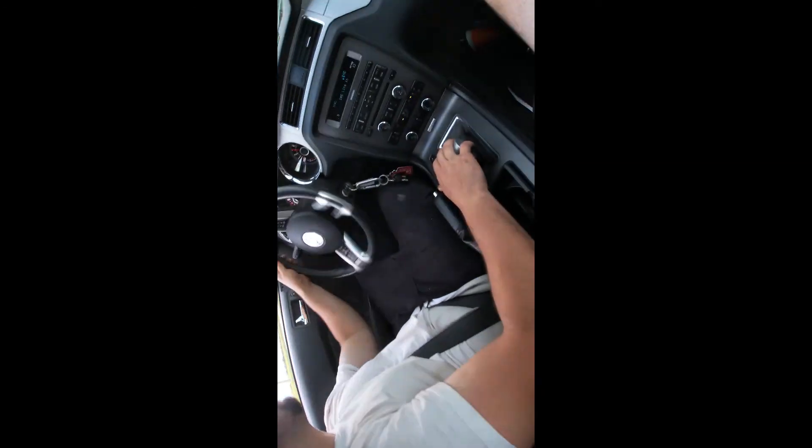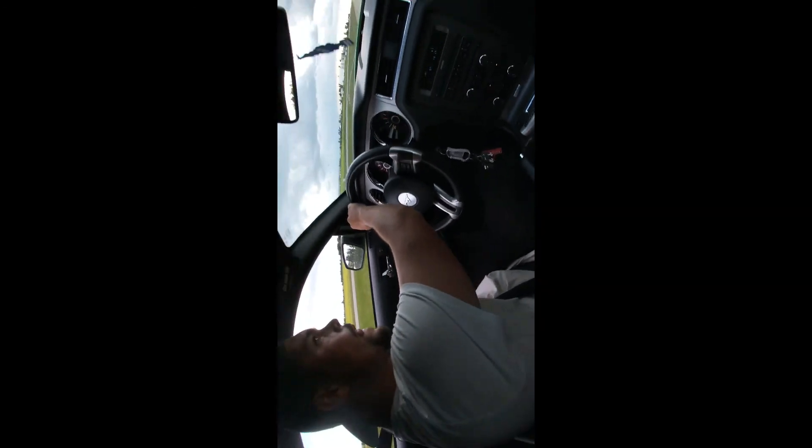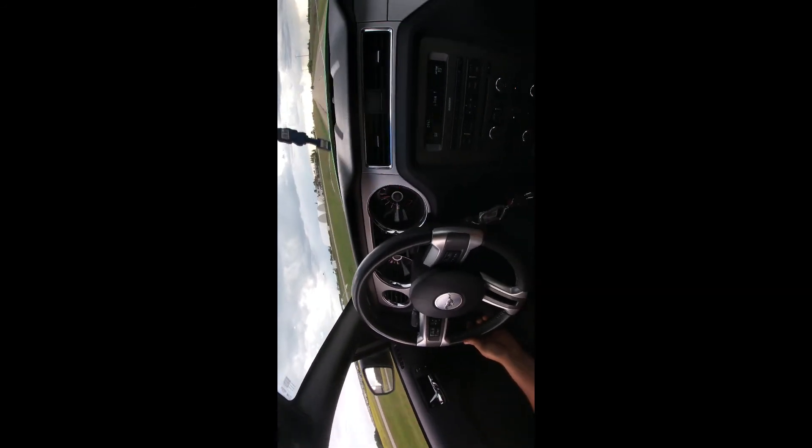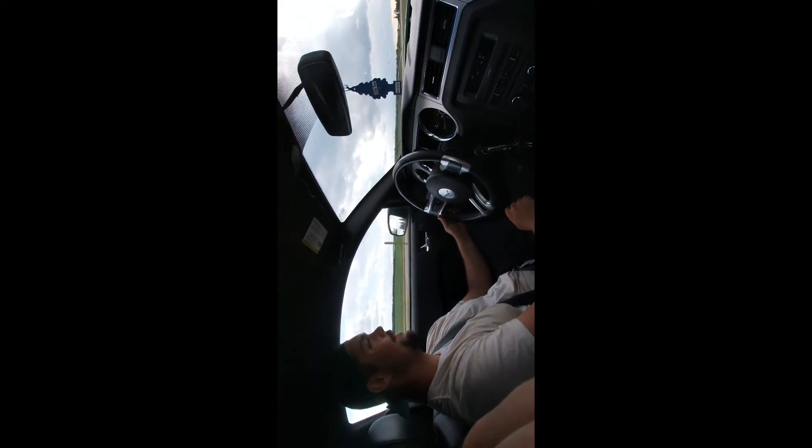Alright guys, we're just pulling up on the highway here, we're going to do a little burn for you. She went a little bit more than sideways — about 90 degrees. The video won't do it justice because I wish you could have got a side shot, but we don't have all those fancy camera guys. We got sideways though, so we'll get back to you guys and give you some more info on the Mustang here.